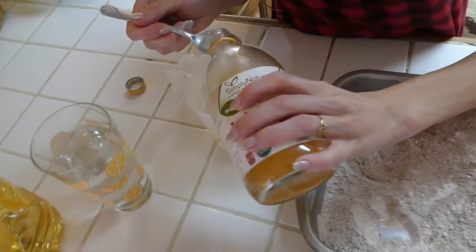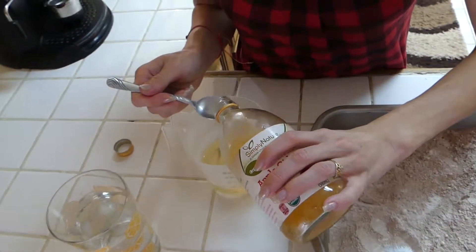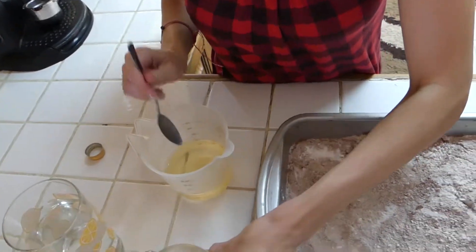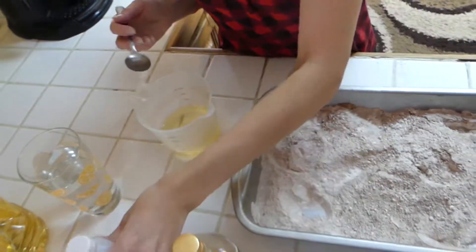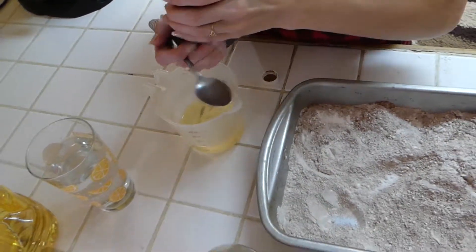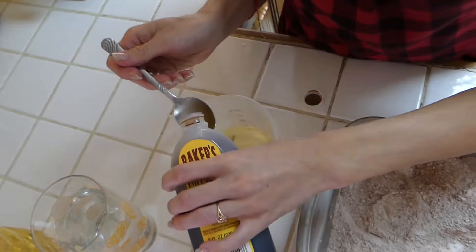So one and a half. You want to be careful with the vinegar not to put too much, because you don't want it to taste like vinegar. You just want a little bit in there to help it stay together. I don't know the science of exactly how it makes it stay together, but it works, because that's how we make it. And we've made it several times, and it's amazing.